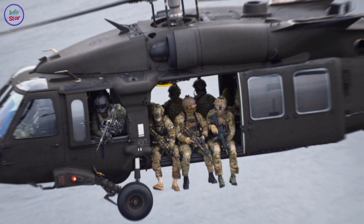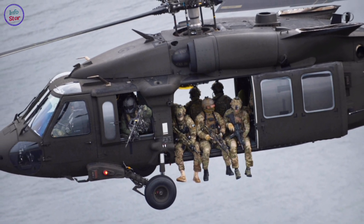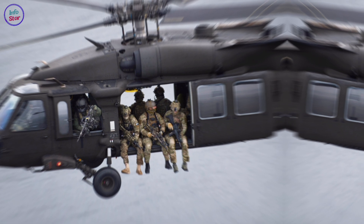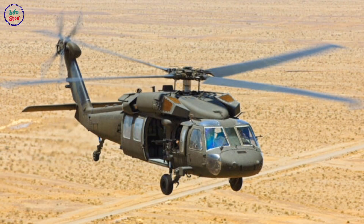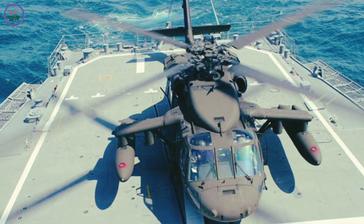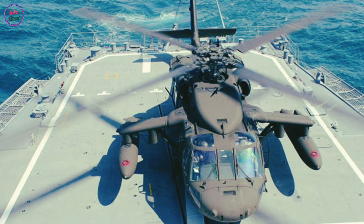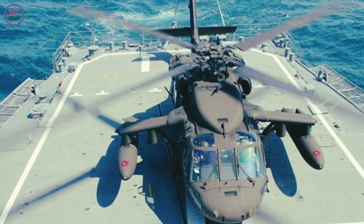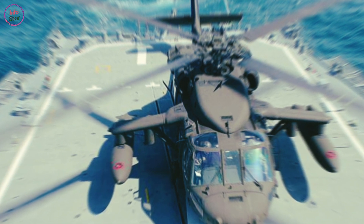The UH-60 Black Hawk is powered by two General Electric T700 turboshaft engines, providing exceptional performance in various environments. It has a cruising speed of approximately 282 kilometers per hour and a range of around 590 kilometers, extendable with external fuel tanks. The helicopter is equipped with a four-blade main rotor and a tail rotor, ensuring reliable operation even in adverse conditions. Its rugged construction and crash-resistant fuel system enhance its survivability on the battlefield.